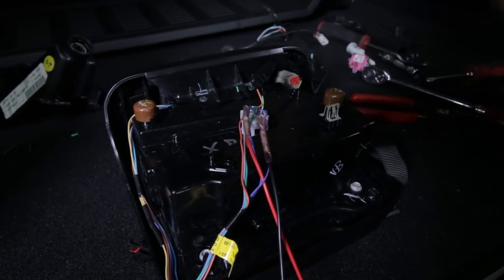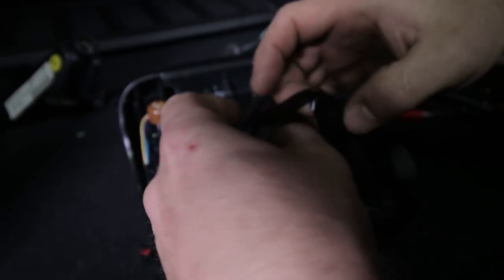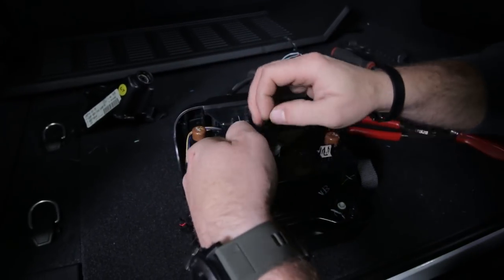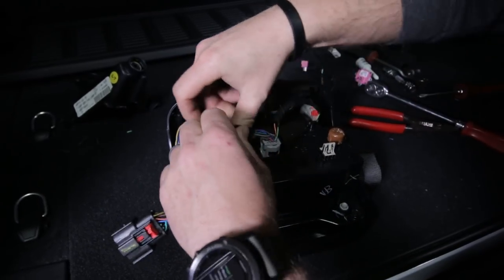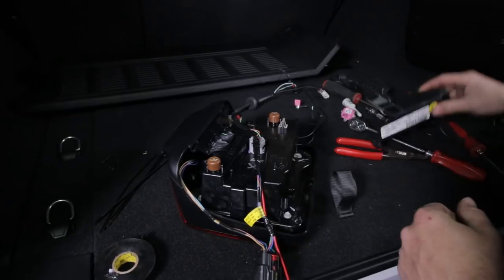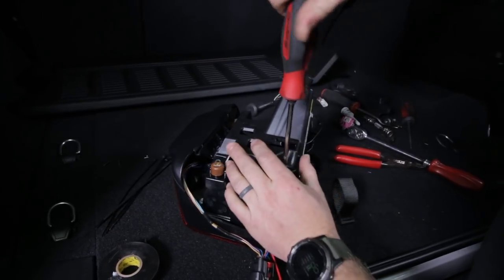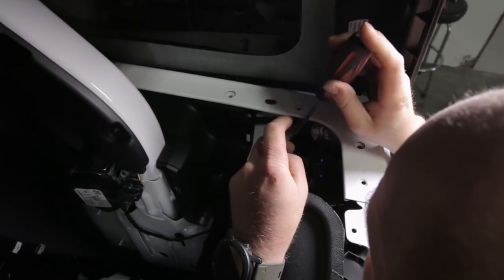Grab some electrical tape and tidy this up, basically so that if this new red and black wire ever gets pulled, it's not going to pull those connectors apart. This is all LED and pretty low power, so we're not super worried, but we just don't want any corrosion. We're going to feed these wires through this grommet - take a punch or screwdriver, make a hole right on the edge there just big enough to feed those wires through. Be careful you don't actually poke the harness when you do that.